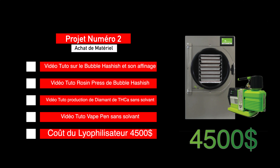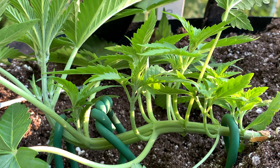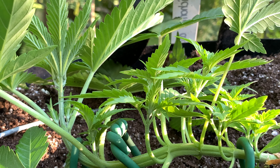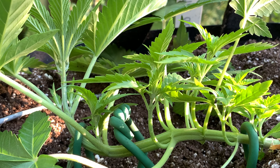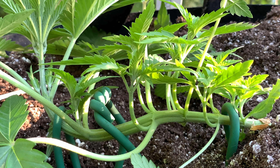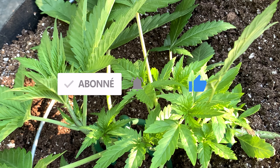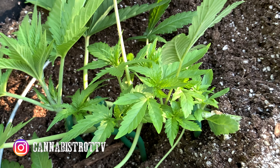N'hésitez pas à me dire en commentaire si les projets vous plaisent : mettez 1 pour le projet terpènes/cannabinoïdes, 2 pour le lyophilisateur, ou 3 si les deux vous intéressent. Laissez aussi vos questions sur l'outdoor. Pour ceux qui ne connaissent pas la chaîne, faites un tour, abonnez-vous et activez la cloche. Venez nous suivre sur Instagram, et je vous souhaite de belles cultures, amusez-vous bien — peace et à la prochaine vidéo !